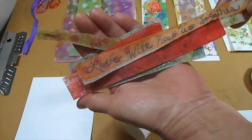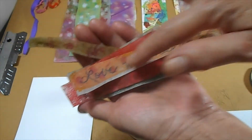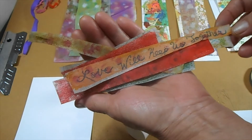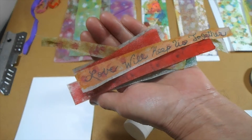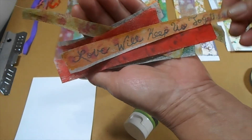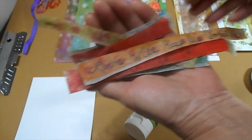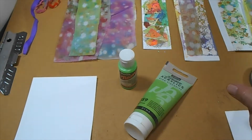Here's one where I used fabric — 'Love Will Keep Us Together.' Using this with the distress oxides and the stain, and using fabric pens, you can write on it and then add that to your art piece. So that was good to know.